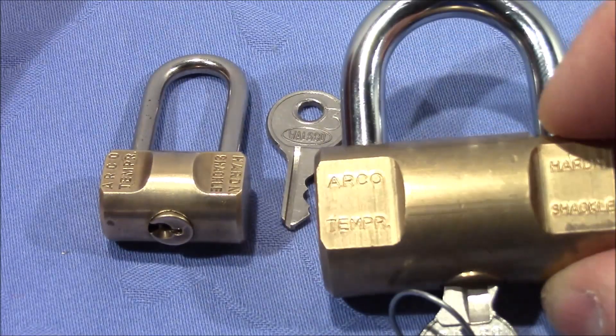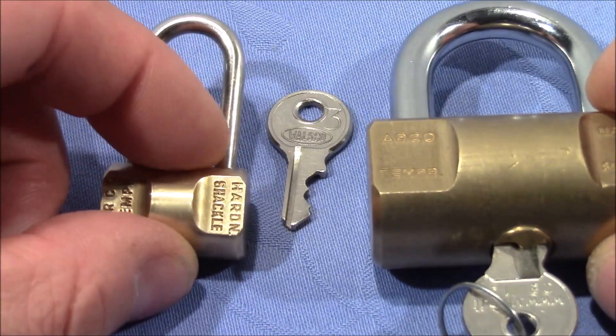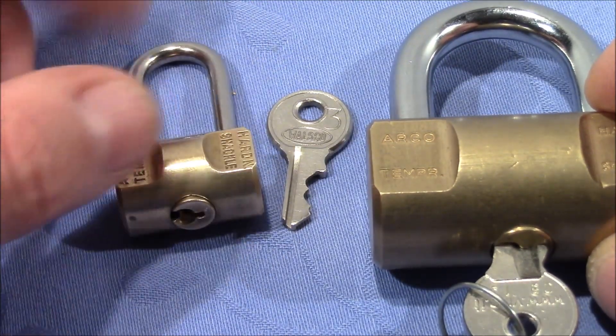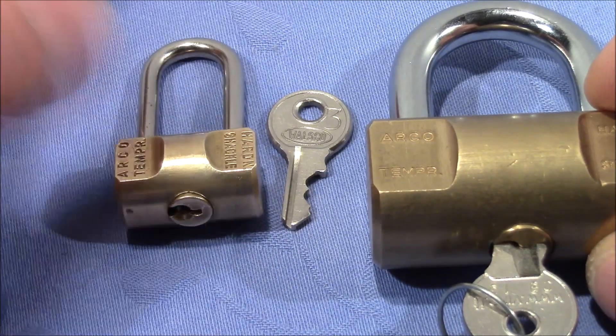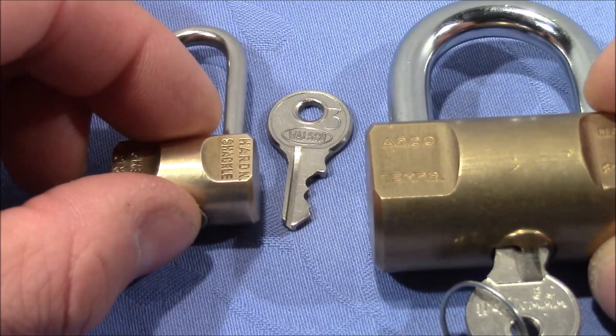Looks like this. The cute little one was sent to me in the name of Don's locks — he buys locks that are sent to me, and I collect them and then send them to him in Australia.